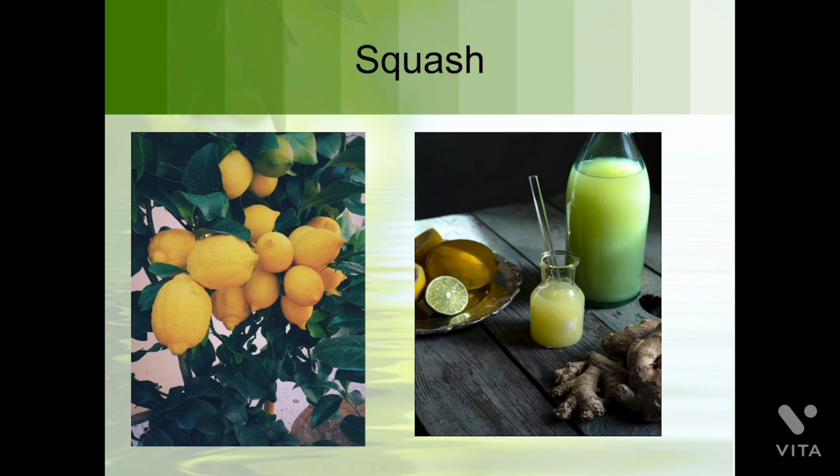The next method is making squash. Can you tell me the name of this fruit? It's lemon — there is lemon juice. We can make squash or juice with our fruits and vegetables as per our taste and need. This is also a method of preserving food.